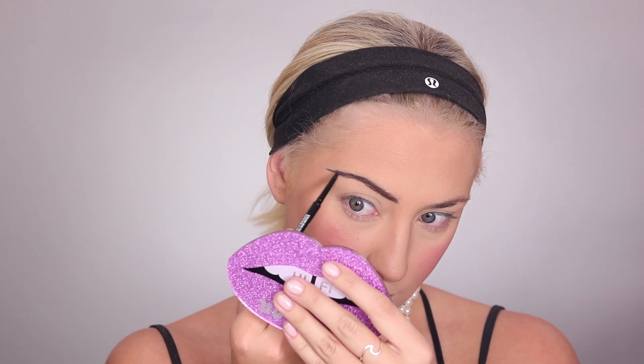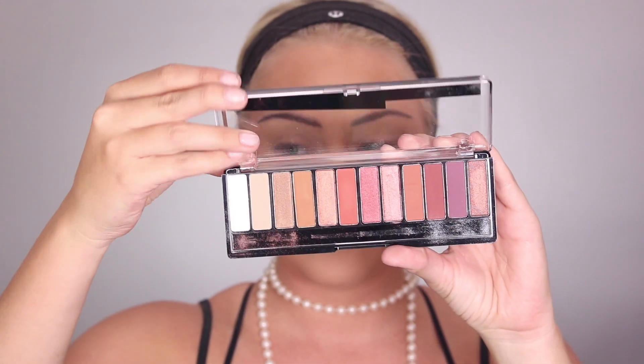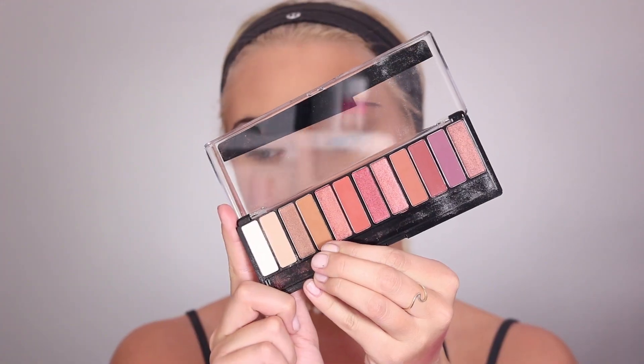If you've got really thick brows you might have to cover them with glue or whatever way you like to block your brows out, but I just shrunk them by brushing up and down to make them look a lot smaller.